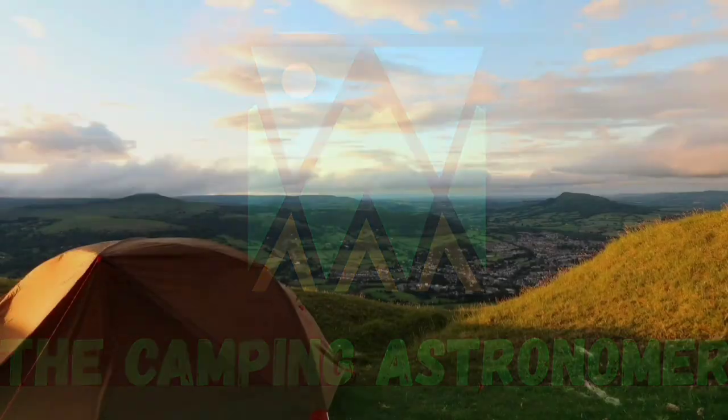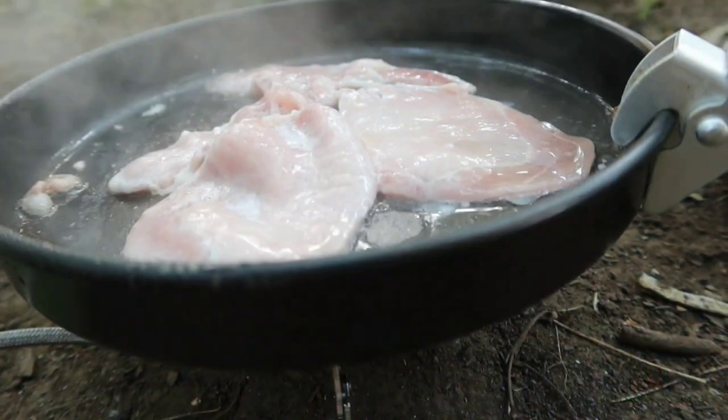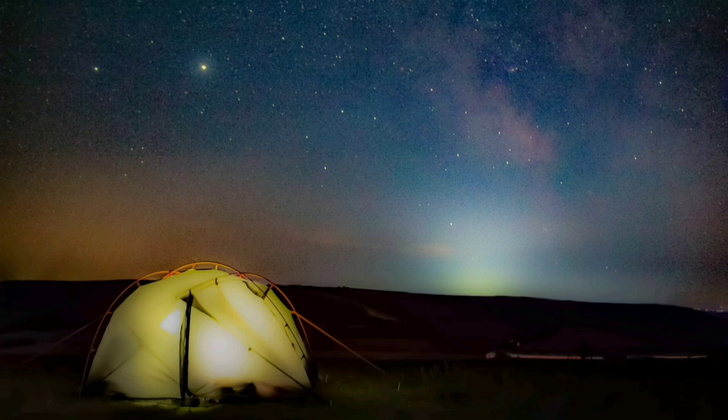This telescope is a refractor and the optical tube cost me about £100 back then. I've spotted it now for £109.99 on Amazon. So if you want to see what sort of results you get with very much entry-level kit to get started in astrophotography, I hope you'll join me this evening. My name's John and I make videos on camping, walking and astronomy. If you like what you see, please check my channel out, but in the meantime let's crack on.